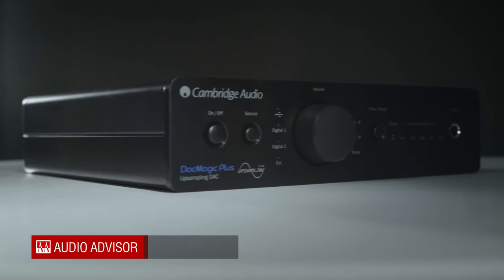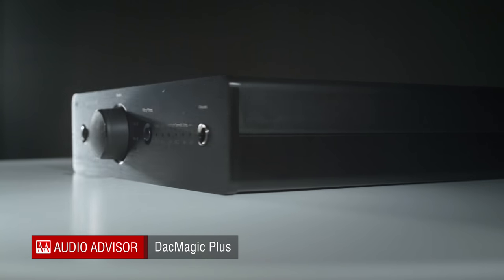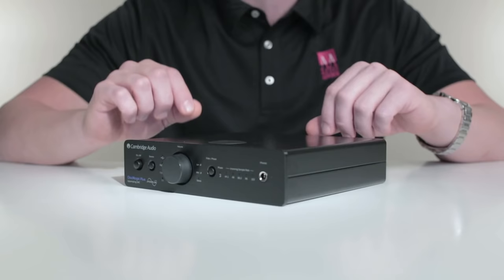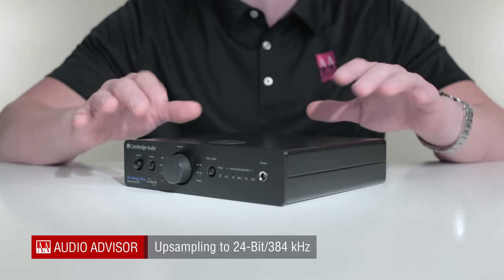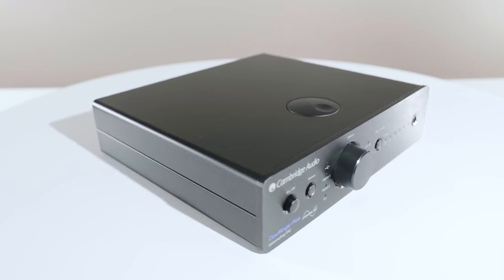The DAC Magic Plus is a perfect example of Cambridge Audio's passion for faithfully reproducing music, which has set a new benchmark for audiophile excellence at a much more affordable price. Using Cambridge Audio's clever ATF2 asynchronous algorithm and its cutting-edge twin WM8740 24-bit DACs, the DAC Magic Plus can take your digital signals and upgrade them to a 24-bit 384kHz sample rate, significantly improving the sound quality of that component.